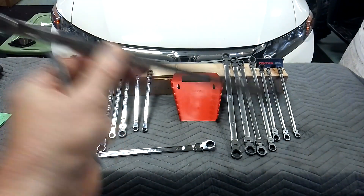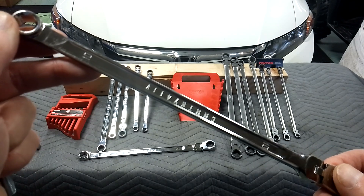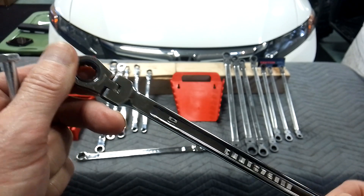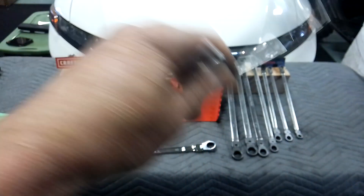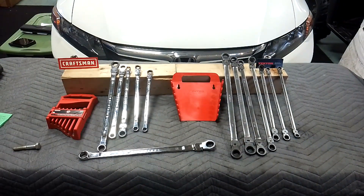Why I like that type of wrench is because you only need one wrench to do the job. You break it loose with a six-point box, flip it over, and finish taking it out — you're not grabbing two different wrenches. And when you live in a salt belt, that is your best friend. A six-point box — I love that concept in general.